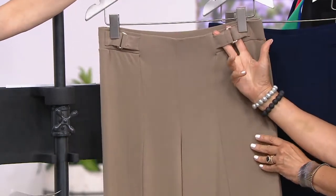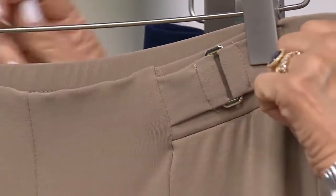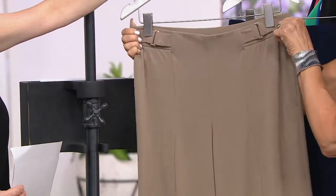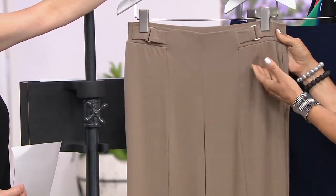We stitch the pocket down so they never bag or sag. And this is the detail — if you want to tuck something in, it has that really great finishing touch. The waistband is super, super soft. So it really is an elastic pull-on, but yet we've got that cute little hardware which is beautifully done.